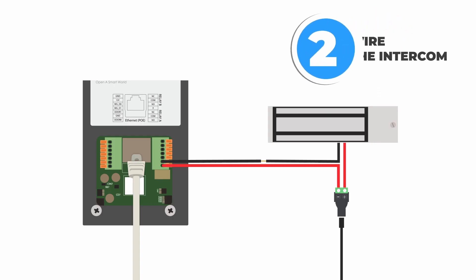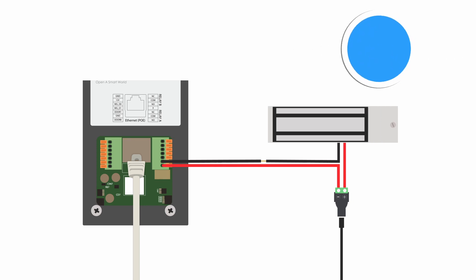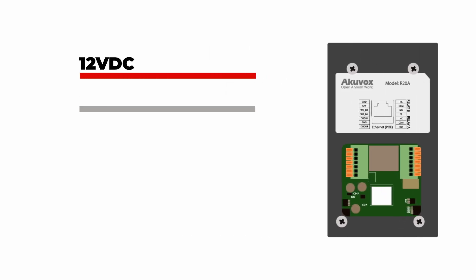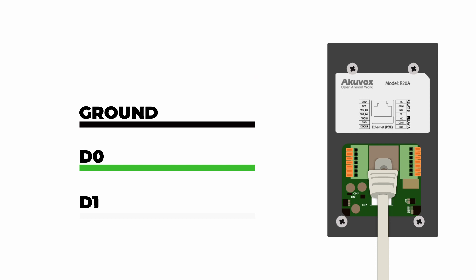Once we've done that, we are good to go and ready to start wiring. Here is a typical wiring diagram for the AcuVox intercom. When we are using this as a Wiegand device, we're going to set this up a little bit differently. For this we are going to need four wires: our DC 12 volt wire, a ground wire, as well as our two Wiegand data wires. Keep in mind that this panel does support Power over Ethernet (PoE), so if you are powering this with an Ethernet cable, you don't have to wire it up with the DC 12 volt — all you would need is the Ethernet cable, the ground wire, and the two Wiegand wires.